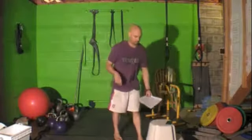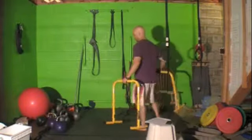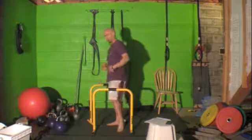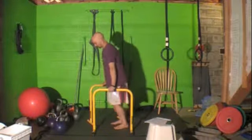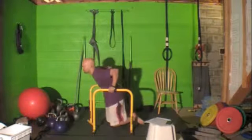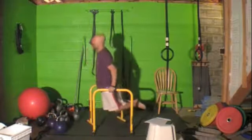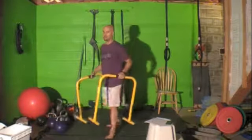The last strength exercise is weighted dips. We'll have a weight vest for you. You're here, coming down as low as you can — we'll let you know the required depth — back up, driving through, exhaling as you come up. And that is the strength portion for level seven.